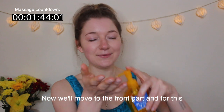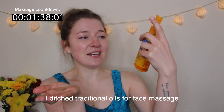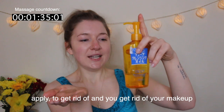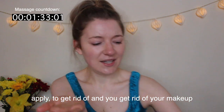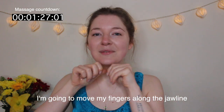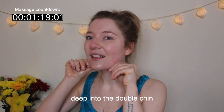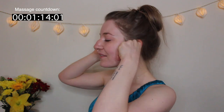Now we'll move to the front part, and for this we're going to need some oil. I'm using a cleansing oil — I ditched traditional oils for face massage a while ago because this is so much easier to apply, easier to remove, and you get rid of your makeup while massaging as well. I move my fingers along the jawline, repeating nine times, making sure the thumb goes deep into the double chin.